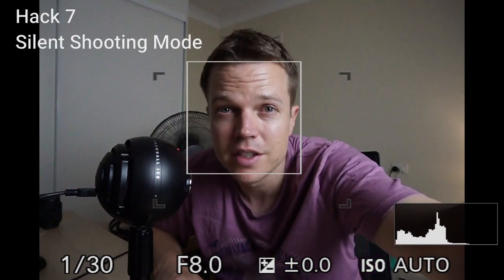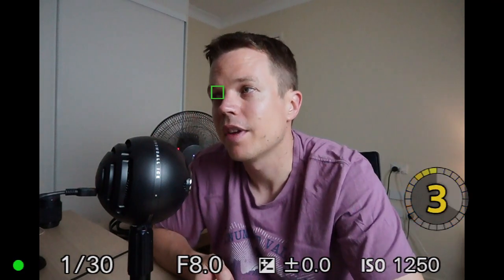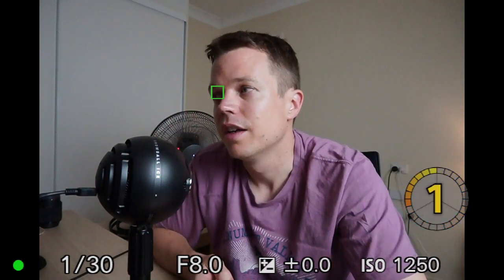Now about the noise you hear from the shutter when taking a photo — that noise in a crowd can be kind of annoying, but you can disable it. Click on your menu and on page two, four dash nine, you'll see silent shooting. Click it and make sure you put that on. Then if you go back to shooting mode and click, you'll still have the timer and some eye tracking — no noise, and it took a photo. Pretty cool.